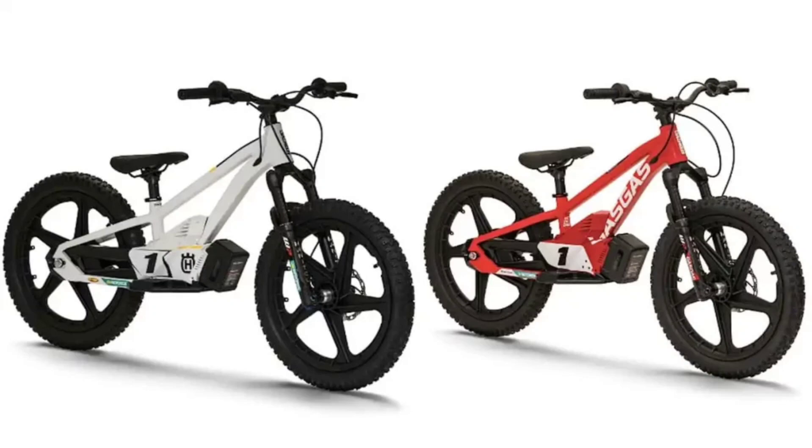The GasGas MCE 1.20 Balance Bike is equipped with three riding modes to make riding seamless for first timers. It is built around a TIG welded aluminum frame which offers a solid foundation to learn the basics. It is equipped with a Manitou J-Unit Machete fork and provides up to 80 mm of suspension travel. The bike also has a hydraulic disc brake system which provides reliability in controlling its movement.